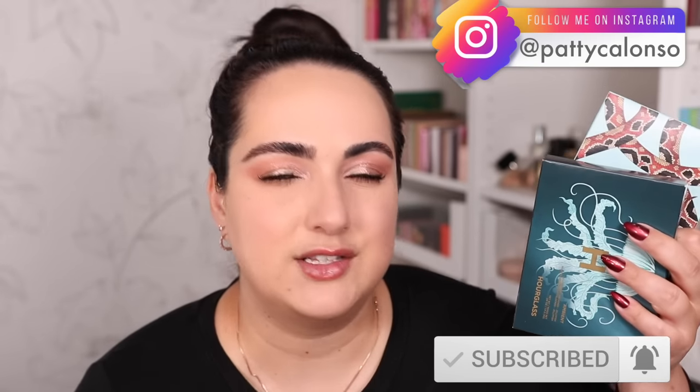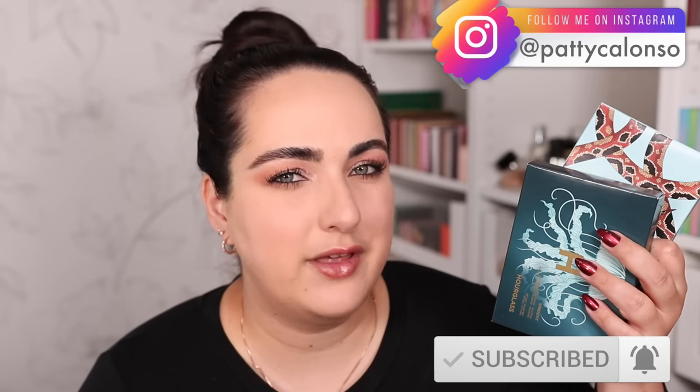I'm not Hourglass palette crazy. Do I like them? Yes. Do I enjoy them? Yes. Are they my ultimate most favorite face product ever? Not necessarily and we'll get into why. So if you're excited for today's video don't forget to please give it a thumbs up and let's go ahead and get started.